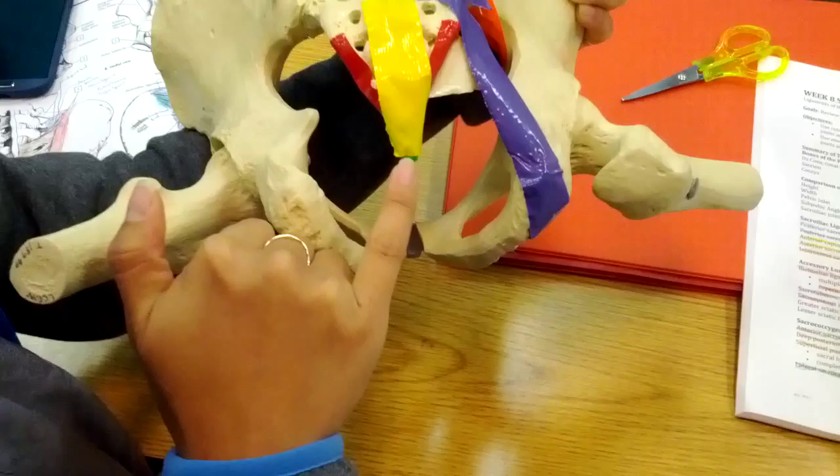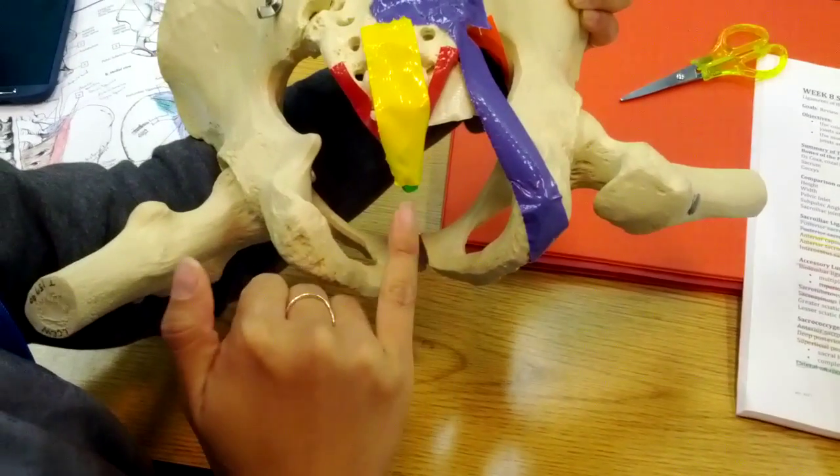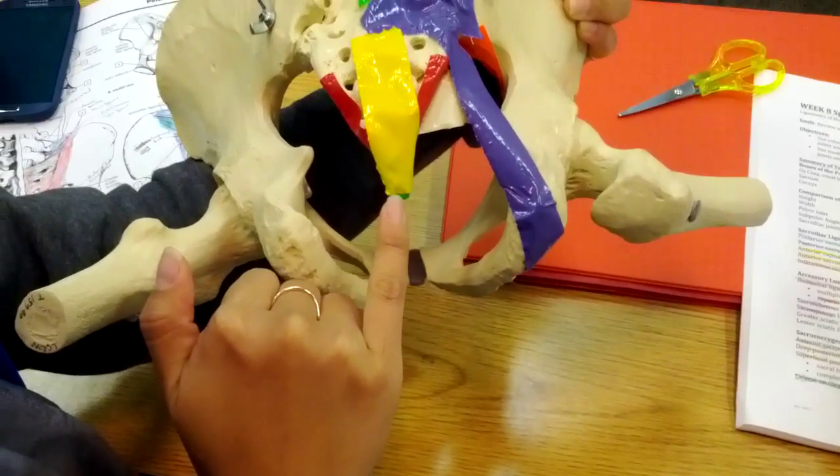Deep to that, right here in the hiatus, is the deep posterior sacrococcygeal ligament.